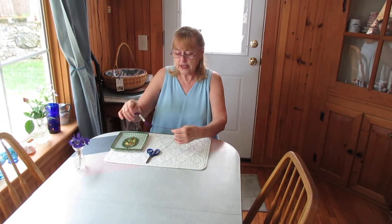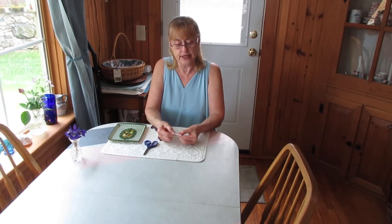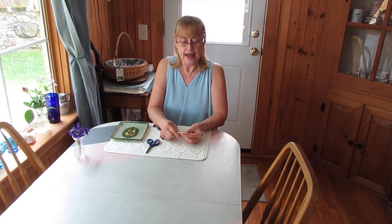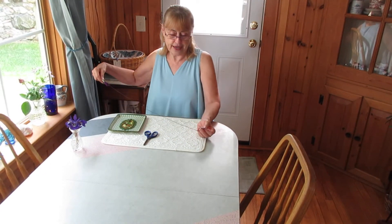I'm going to take one end of the embroidery thread and just hold that about in the middle of the tablet and hold that with my thumb. Then this is going to slide right through that slit, and then just bring this around and wrap it — it's similar to when I made the string crosses. Let me pull a little bit more thread out.